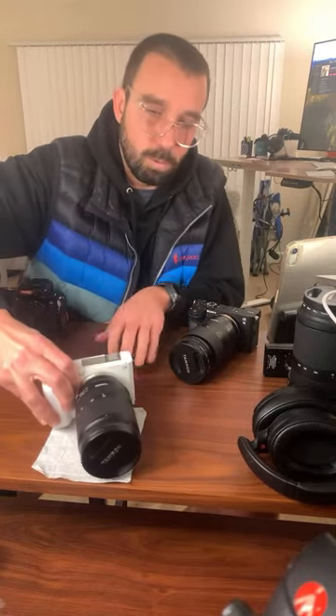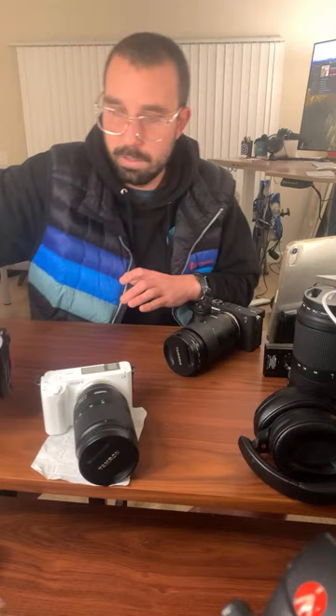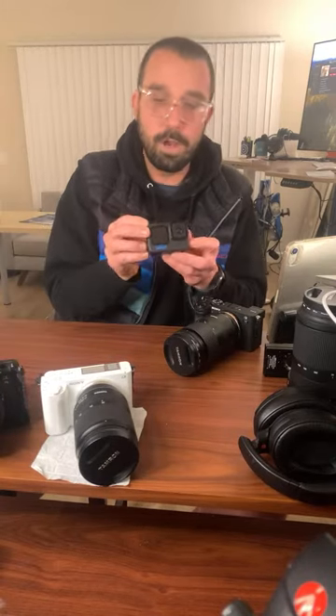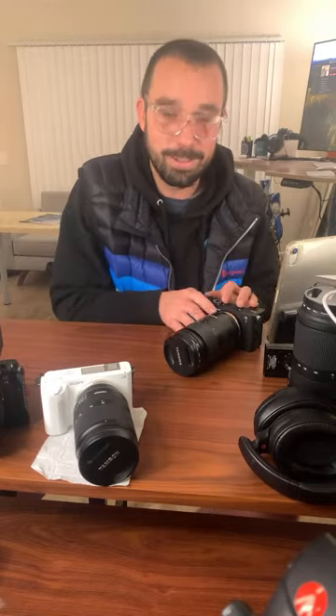I'll put the ZV-E1 in the four-shot right here. We have the A7S3 just doing its little thing right here — oh, it's so lovely. And the little GoPro 11. The whole squad's just hanging out. They're all friends.